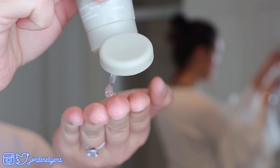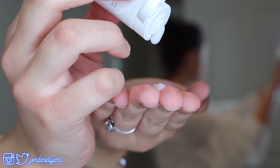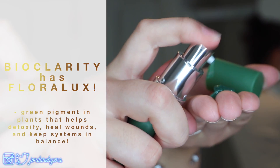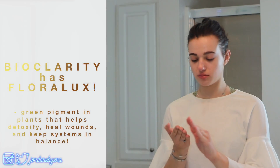Our sponsor is Bio Clarity. Their products are plant-based, 100% vegan, cruelty-free, paraben-free, gluten-free, sulfate-free, fragrance-free, and clinically proven. I really like this stuff because it's really gentle on my extremely dry skin and it works on lots of different skin types. They also have a little hydrating smoothie that I added to this Bio Clarity clear skin routine. If you guys want to get 50% off your first month, click the link in my description.